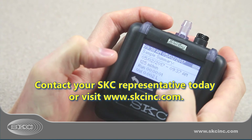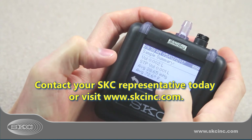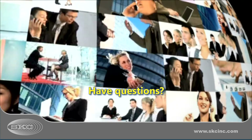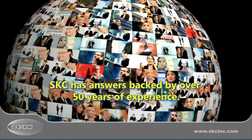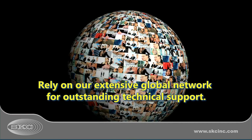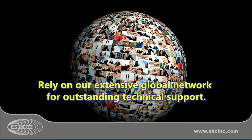Try Pocket Pump Touch — you'll love it. Contact your SKC representative today or visit www.skcinc.com. Rely on SKC's 50-plus years of experience in providing outstanding products and technical support.